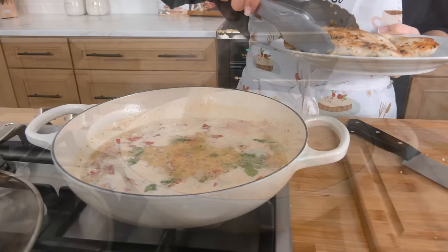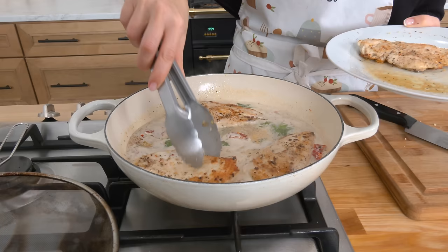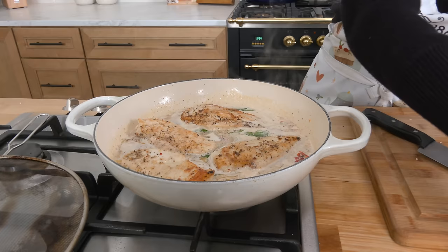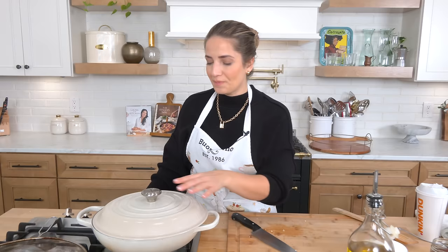I made sure it's up to a bubble and added my chicken right back in. Beautiful — it already smells delicious, all those drippings right in. Now I'm going to partially cover this and let it simmer for about 10 minutes. I don't want to overcook the chicken because we are using chicken breast. If you overcook chicken breast it will get chewy and tough, but if you were doing this with boneless skinless thighs you would not have to worry about that — and they're also cheaper.